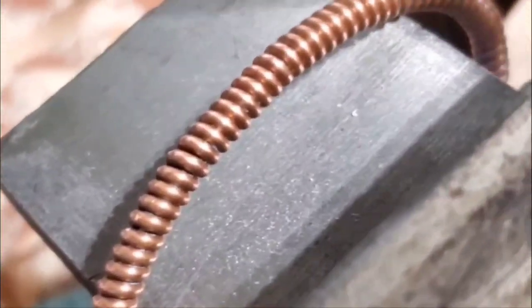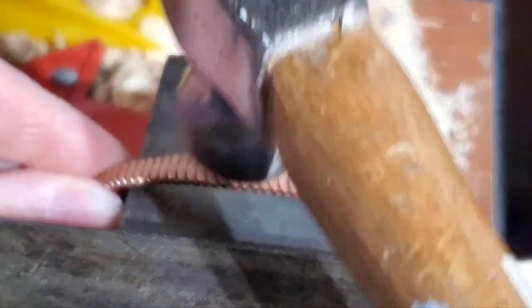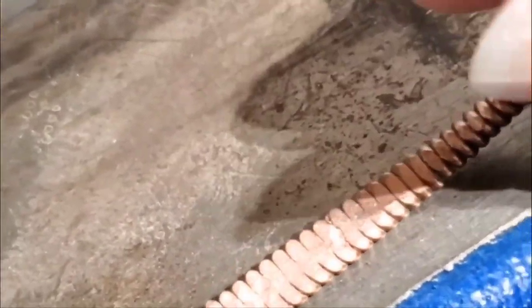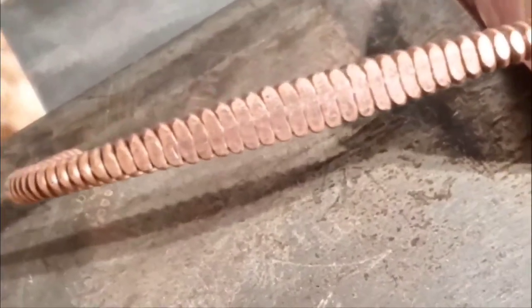So we're going to get this settled here and ready. Hammering this down, you can see how this is already getting flattened. Not quite done yet. I want to make sure that I'm getting those hammer marks out, but it's already starting to get a really cool look. Let's finish this up.